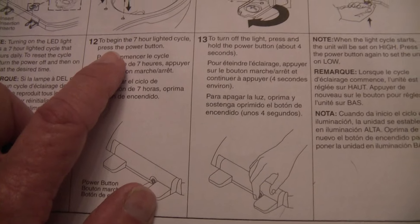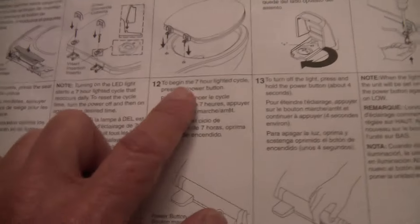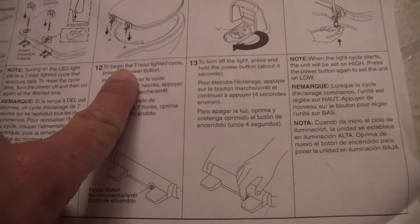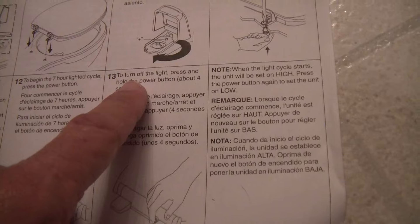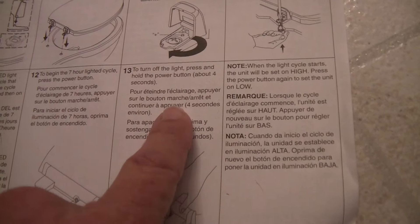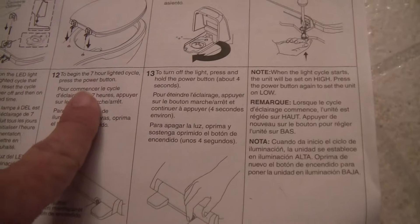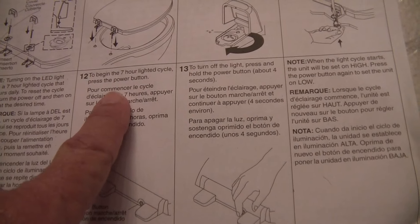Step 12: To begin the 7-hour lighted cycle — if you turn this on at 9 o'clock at night, it will go off at 4 a.m. in the morning. To turn off the light, press and hold the power button for about 4 seconds and it will shut off. If you push the button on, it begins a 7-hour cycle.